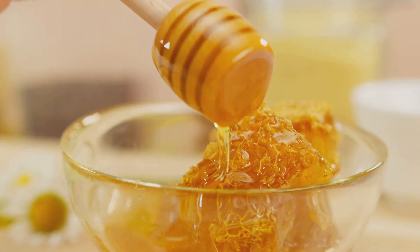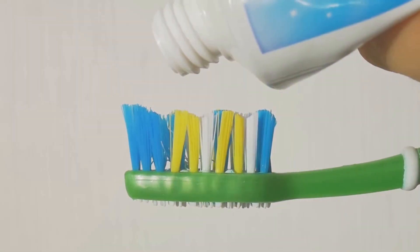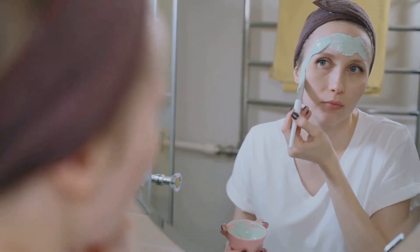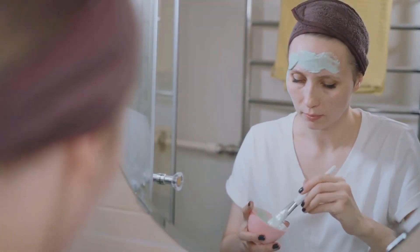Start by washing and mashing the tomato into a pulp. Combine this with honey, then add a dab of toothpaste. Once mixed, apply the concoction to a clean face, avoiding the eyes.